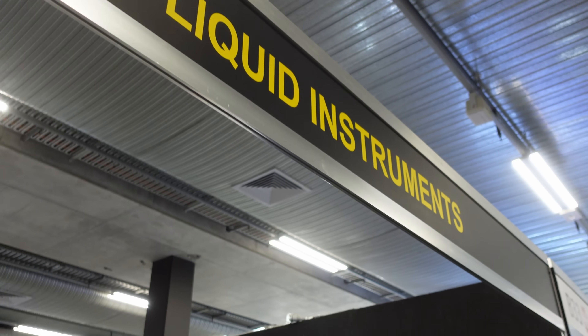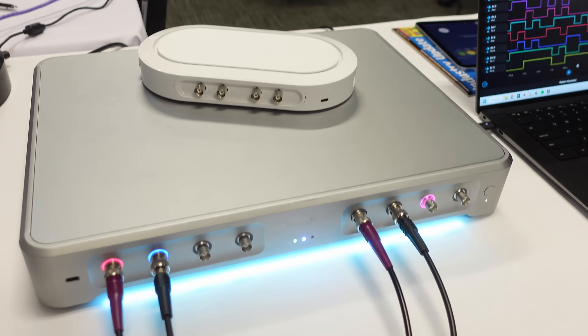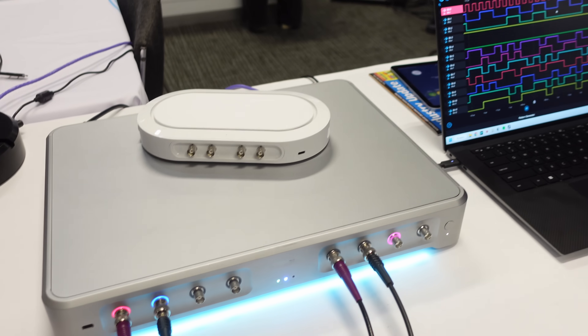Hi, I'm here at Liquid Instruments, an Australian company, and here's Ben Price to tell us all about this cool-looking design — Australian design and made — oscilloscope and everything else.